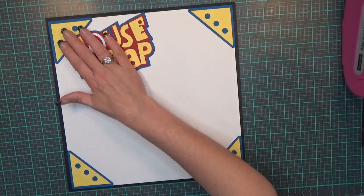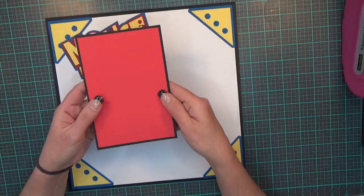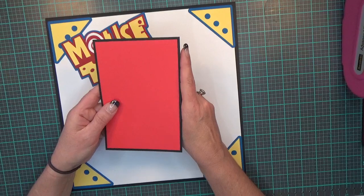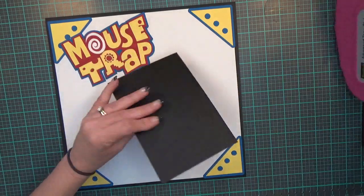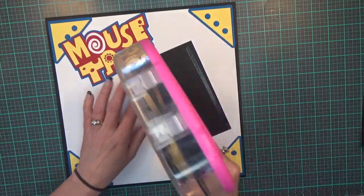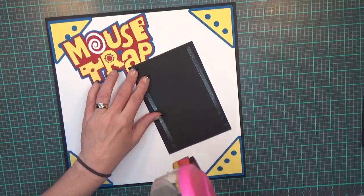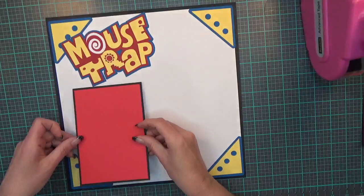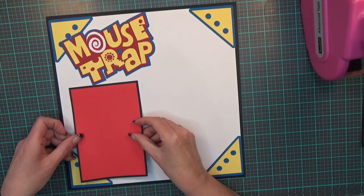My next piece is my photo mat. I have a 12 that is four and a half by six and a half, and the red mat is four and a quarter by six and a quarter, which will hold a four by six photo. I'm going to put it right down here.